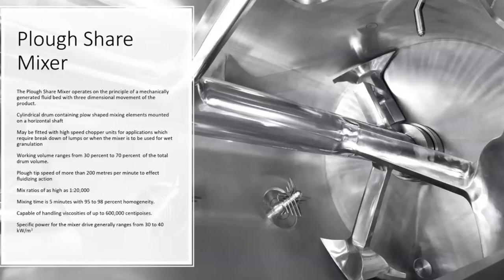Different types of plough configurations or blade configurations are available in the case of a ploughshare mixer. They are relatively high on power when compared to ribbon blenders, and the power per unit volume ranges from 30 to 40 kilowatt per meter cube.